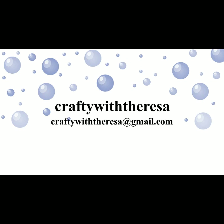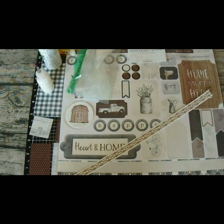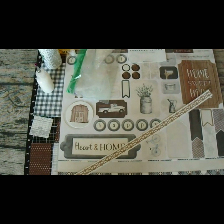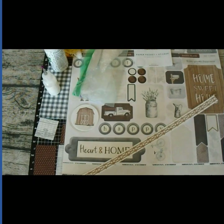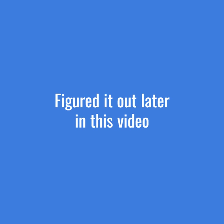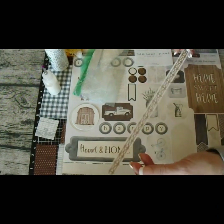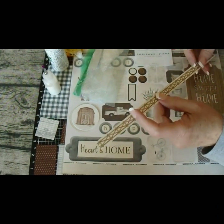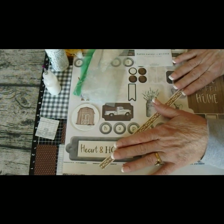Hi, it's Teresa with Crafty with Teresa. Thank you for joining me today. Today's video is my sheet load of cards video, but we're going to do something a little bit different. We're actually going to take the design and I'm going to make the cards here today. I won't be using a sheet load — I'll be using crafts from my stash. Let's get started and see what we can do to make it look like a farmhouse card.